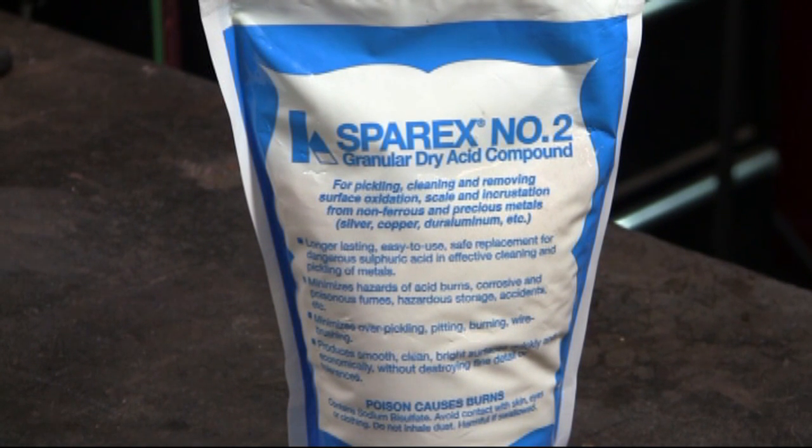Sparex number two is a mild acid solution, and this works much faster than the white vinegar. It is an acidic chemical solution that is preferred by many people who work with copper.